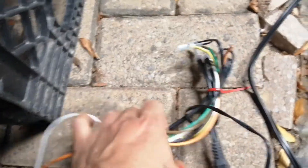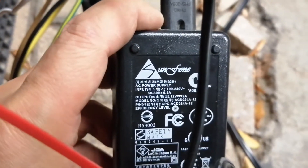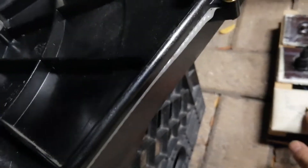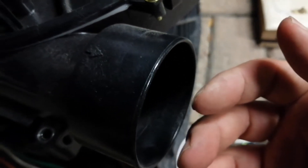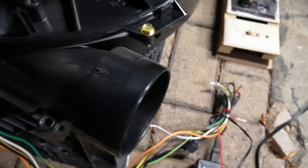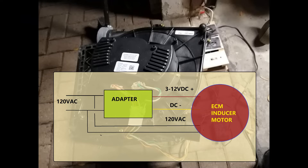We can do the same test on a newer model. Same wiring: brown to the positive side of the adapter and yellow to the negative side. Voltage is between 3 to 12 volts. This is the way we can test if the inducer motor is good or not — whether you should buy the inducer motor or the control board.